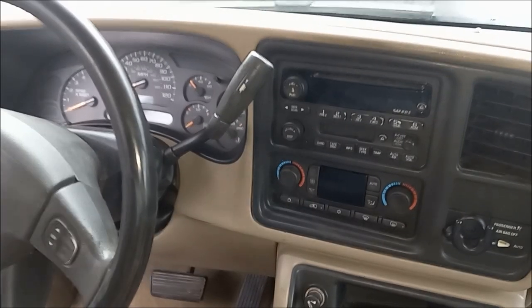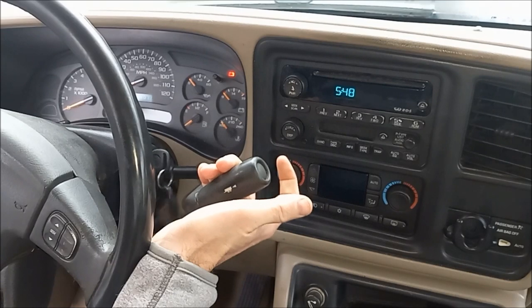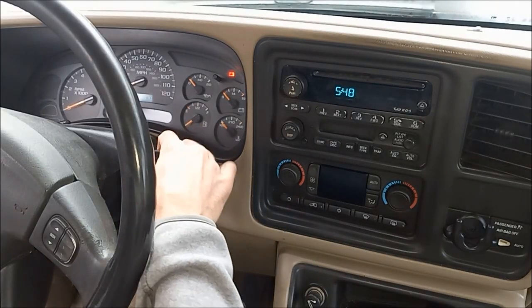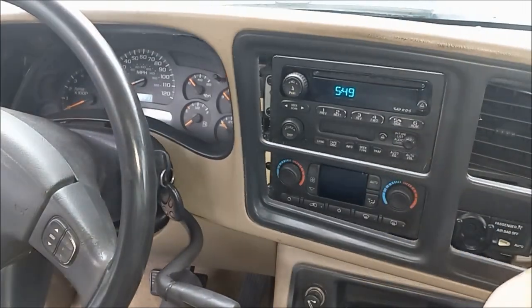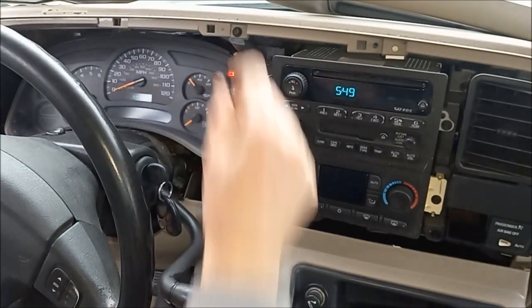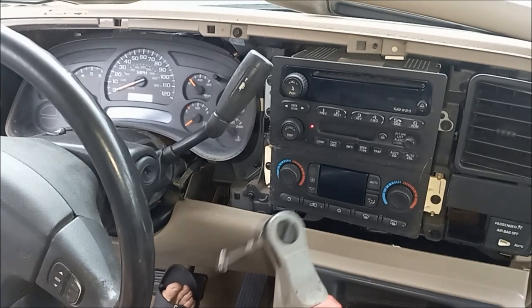In order to fix the fuel gauge we have to get the cluster out, and to do so this bezel here needs to get popped out. We're just shifting this down to get that out of the way and then grabbing the edge here. We had to drop the column and shift down — makes it easier.